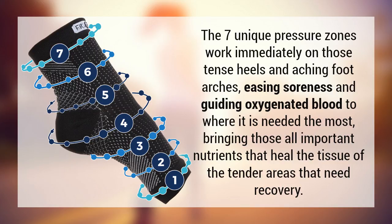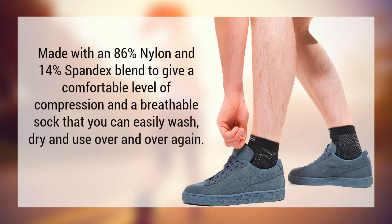The seven unique pressure zones work immediately on those tense heels and aching foot arches, easing soreness and guiding oxygenated, nutrient-filled blood to where it is needed the most. They're made with an 86% nylon and 14% spandex blend to give a comfortable level of compression whilst remaining breathable, so that you can easily wash, dry and use them over and over again.